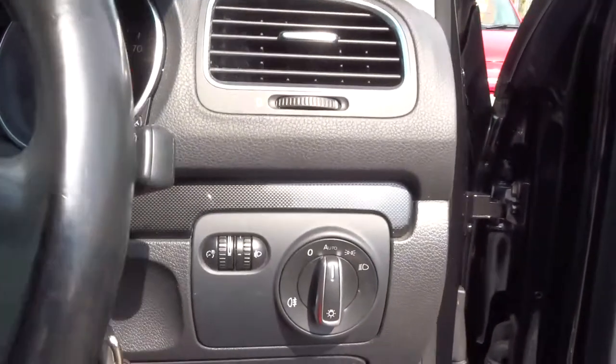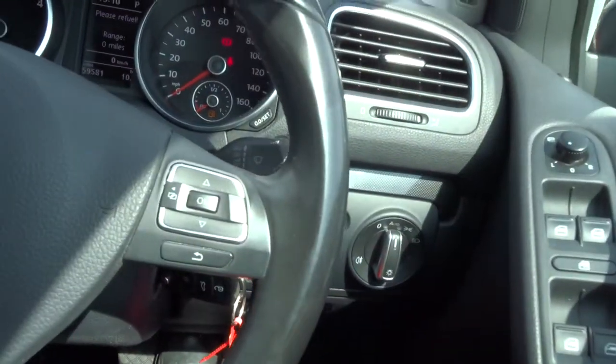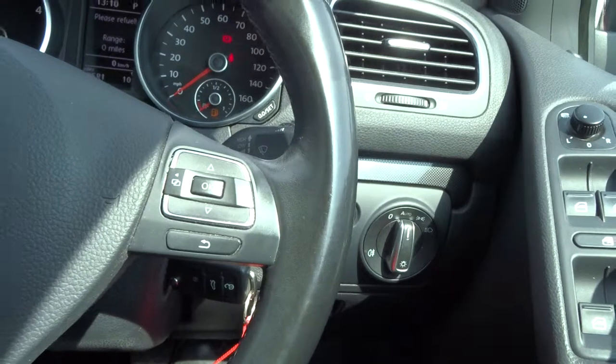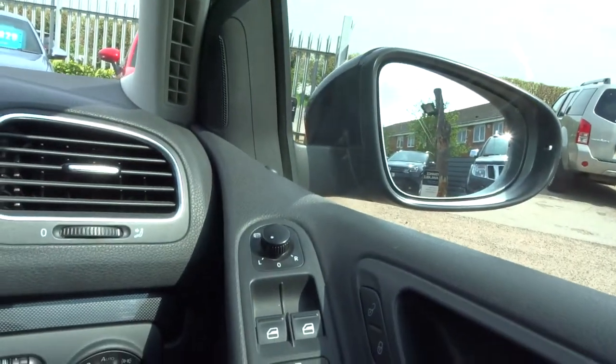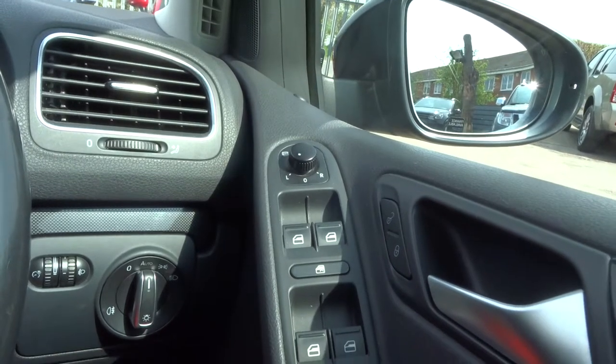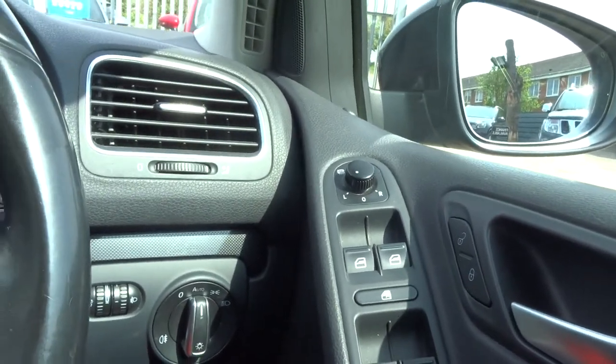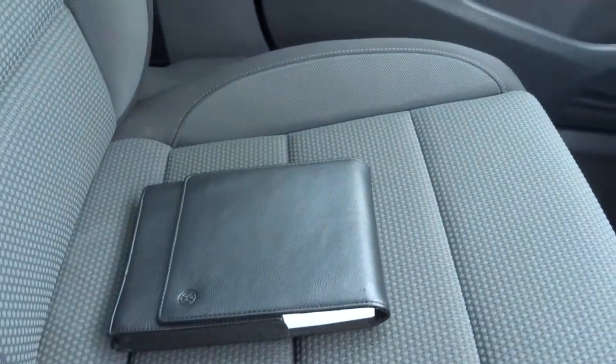Over here we've got the controls for the lights — you can just set those to AUTO and leave them to take care of themselves. We've got heated wing mirrors, automatic electric wing mirrors, and you've also got electric windows front and back. Over here we've got the handbooks — it's all here in the car.